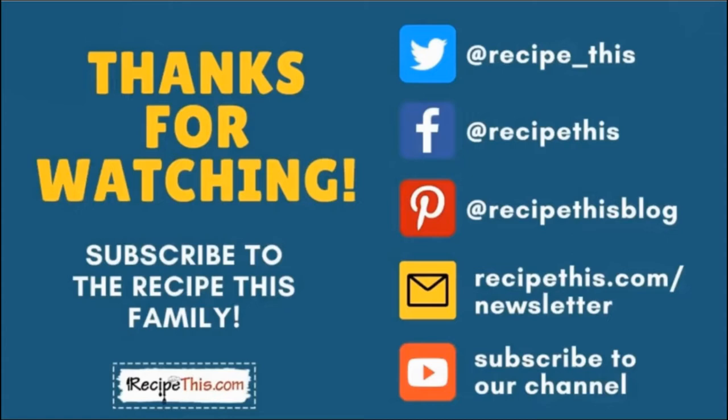Thanks so much for watching. Don't forget to subscribe to the RecipeThis family — you can find us on Twitter, Facebook, and Pinterest. We also have a weekly newsletter at RecipeThis.com/newsletter where we share our latest kitchen gadget recipes and what we're cooking in the kitchen. We recommend you subscribe to our YouTube channel so whenever we have a new video you'll be the first to know, and hit the bell for instant notifications. And even better, we now have a podcast called Magic with Gadgets — simply search Magic with Gadgets on your favourite podcast player and you'll find us there.